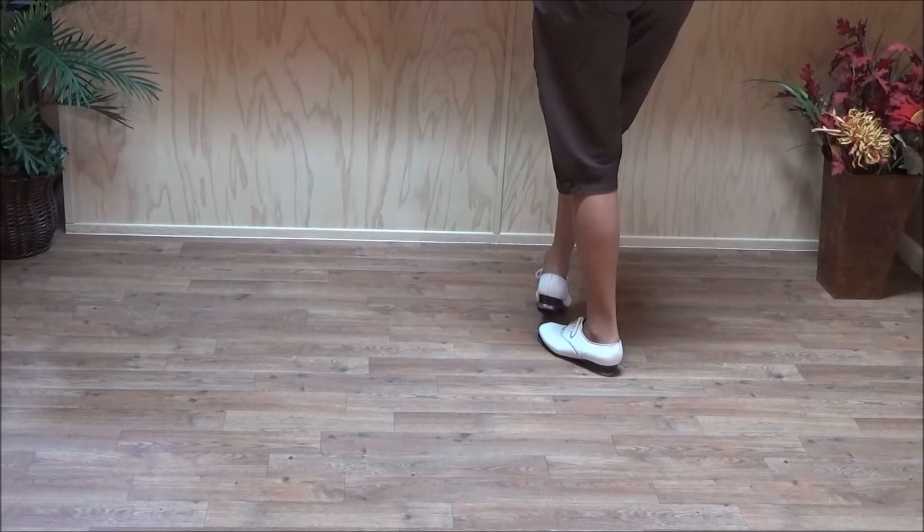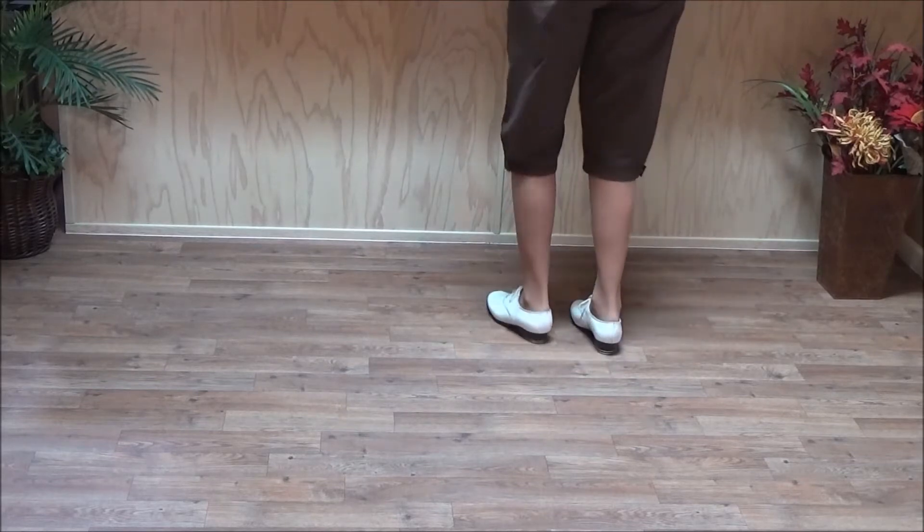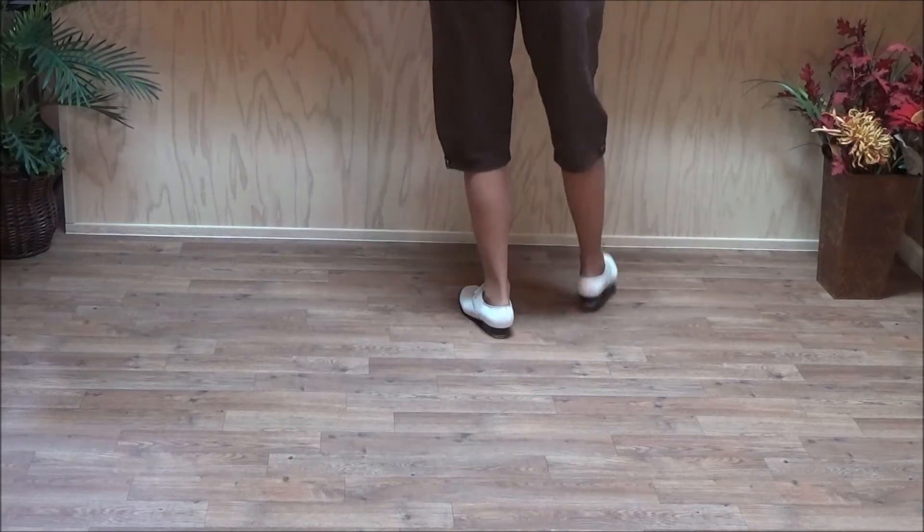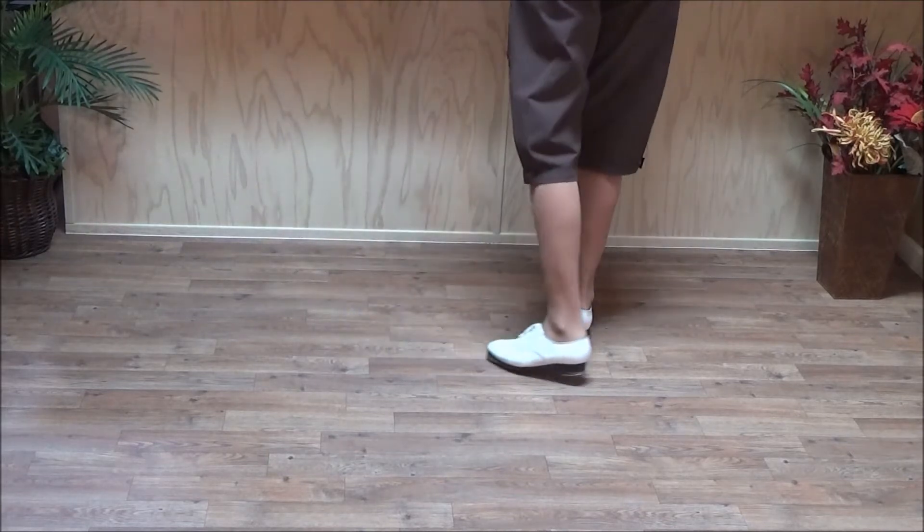Then let's do a triple. Double — another vine rock slur: double step, double behind, rock step, slur, step.